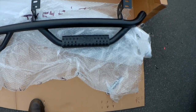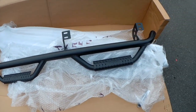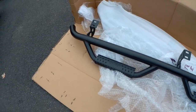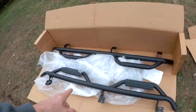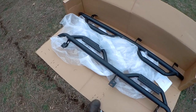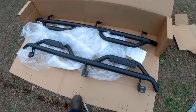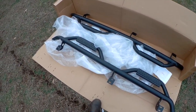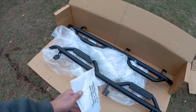This is what it looks like unboxed. I prefer to go with two side steps and not sliders — I don't do much rock climbing. They did a really good job packaging this one; it could survive an atomic bomb. Really nicely packed with a lot of bubble wrap — took a lot of knife cuts to free it up. These are the bolts that come with it. Good job N-Fab for great shipping and great boxing.